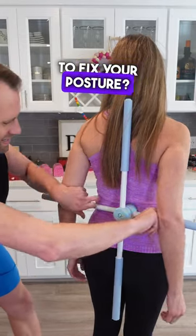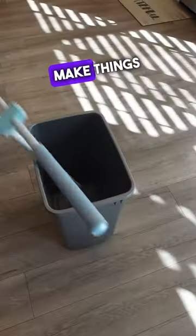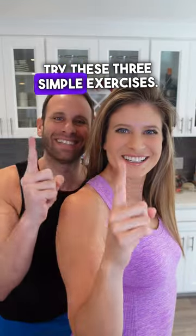Are you wearing a back brace to fix your posture? Don't do that. That'll just make things worse. Try these three simple exercises.